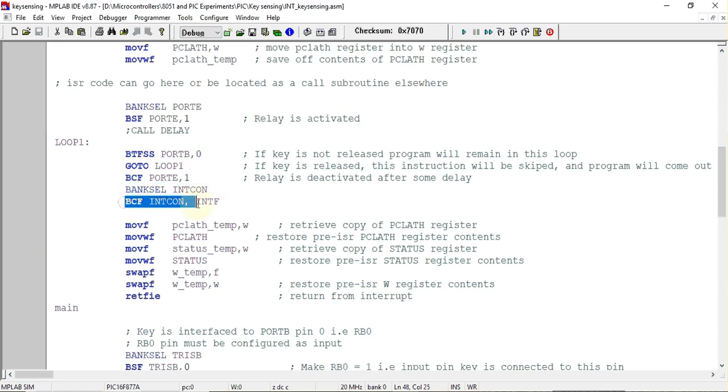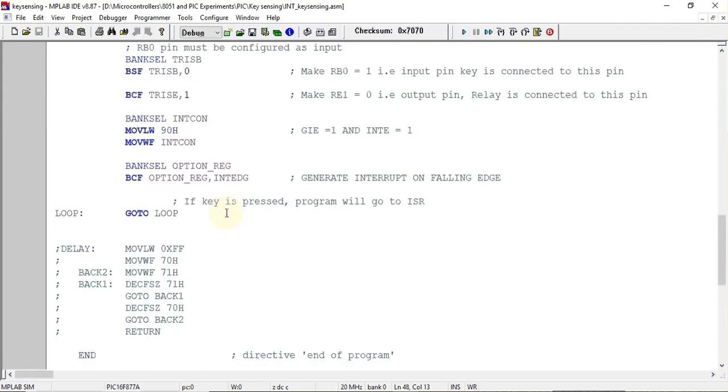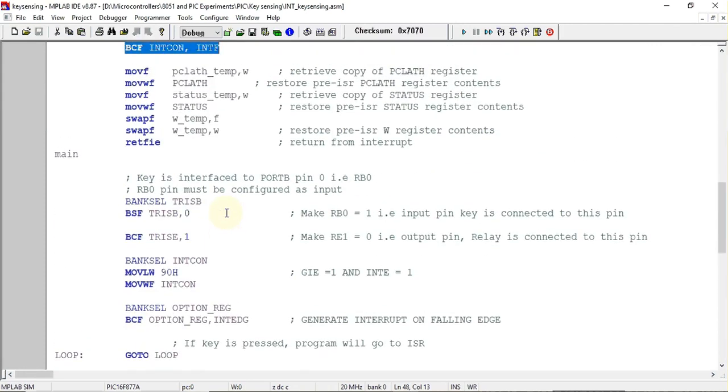An important step is that we must clear the interrupt flag related to the external interrupt, which is INTF. Before using this interrupt again, we have to make sure this flag is cleared by executing the corresponding instruction. That covers the full program.